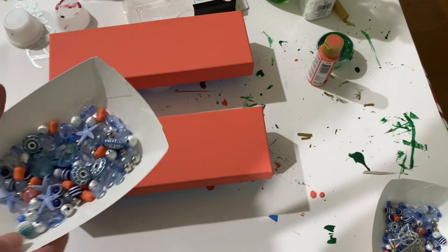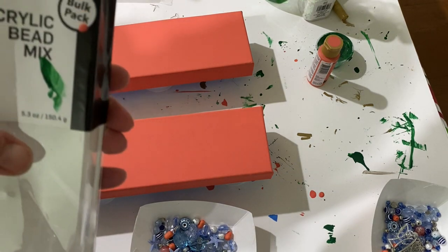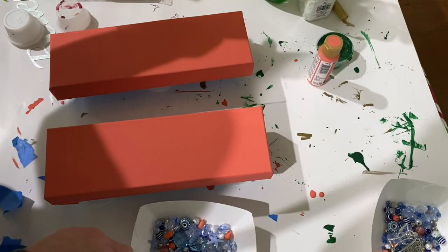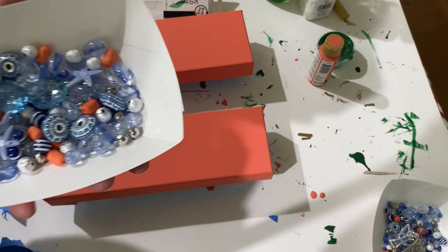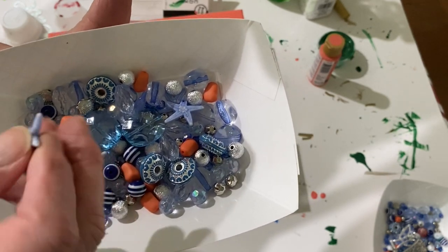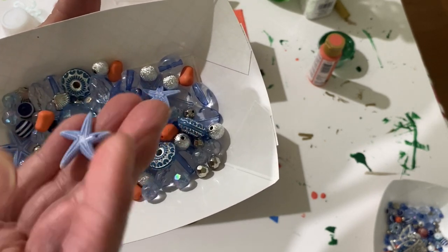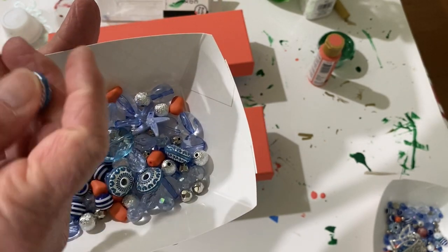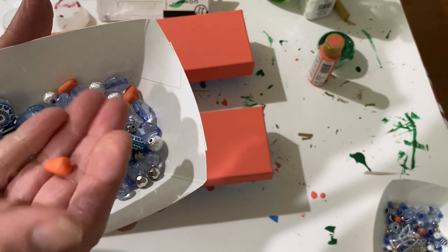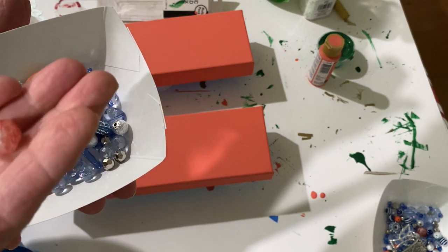I was up at Walmart and I was over in the craft section to get some paint, and I happened to wander over to the bead section — which I probably shouldn't have — and I found these beads that were very colorful and had some little starfish, plastic starfish. I thought, oh, that would be cute to make another coastal project, a coastal Christmas tree. After I got them home I noticed there were little coral beads in there and thought, what color should I paint the canvas to make it go with that? Those are the beads and this is the package it came in.